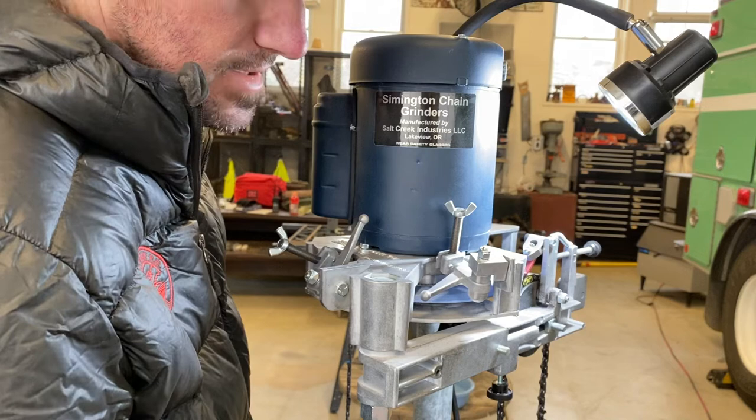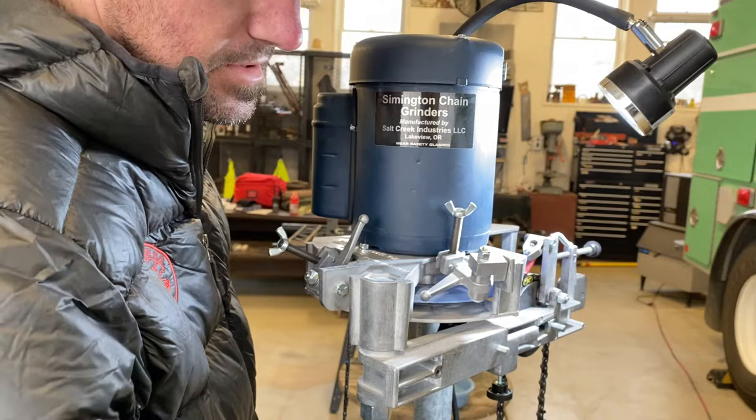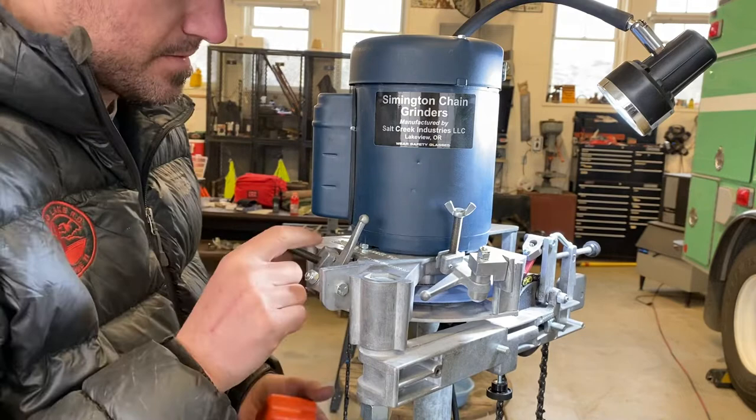I'll zero this right here on the bench on the same spot every time and make sure it's zeroed. I'll check the angle and set it back on the table to make sure it wasn't drifting, because these do drift a degree here and there depending on how much you spent.